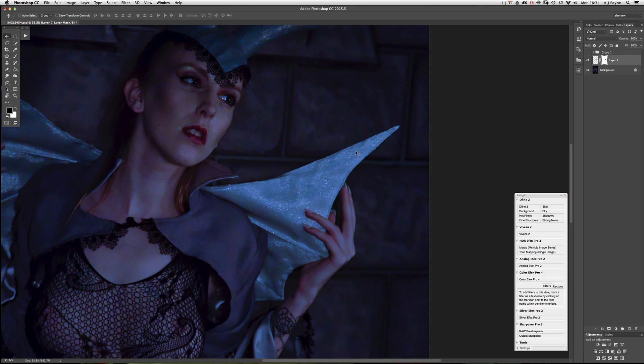You'll notice here that there's a sort of misalignment — it doesn't line up. So again, all you need is to select that again, Command+T, then Command again and just pull that corner in a bit more. Move that along, pull that in, line them up, and hit Return.